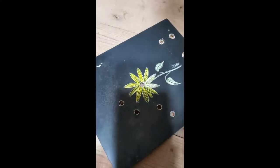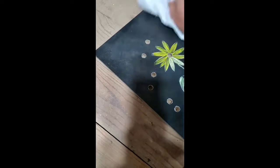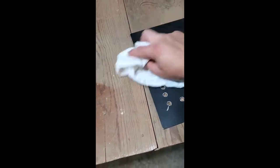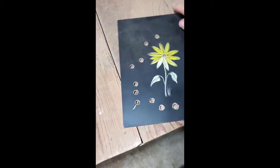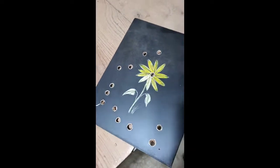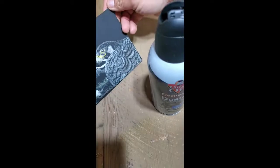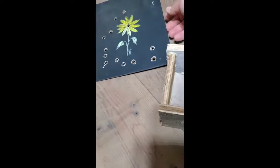I clean my nozzle on the fixative really well every time after use — that's very important. Rinse it under warm water; it really helps with not getting splatter. That being said, you still will get that, so it's always good to test it on a test board first before you spray your actual piece.